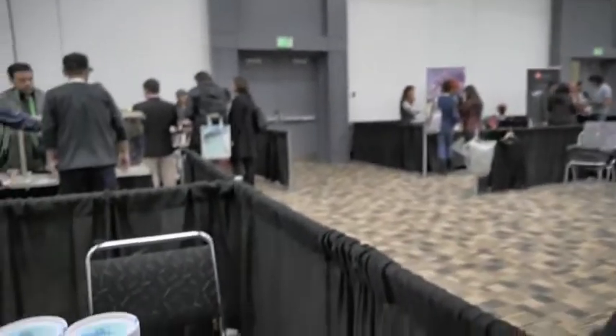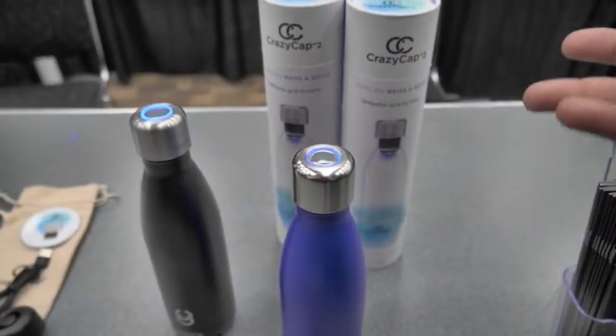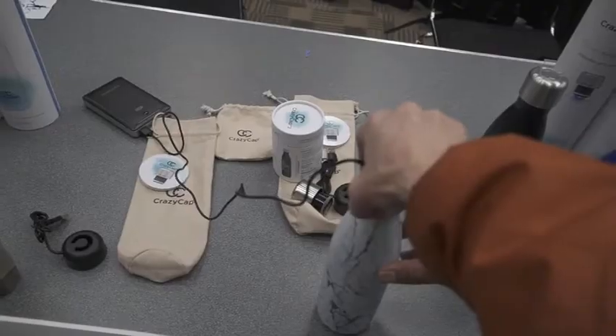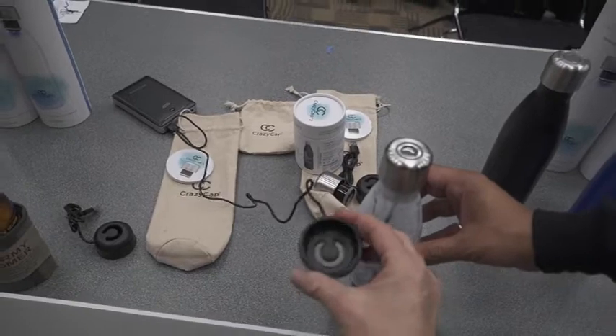We have lab certifications and pretty much everything possible we could test, we retested it. How long does it take to charge this? Two hours. Charging lasts up to seven days in heavy use, which is five liters of water a day, so about 35 liters on a single charge.